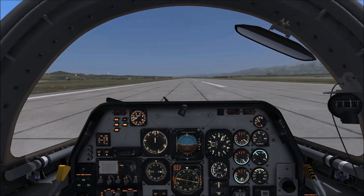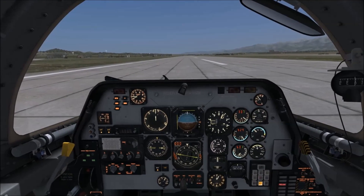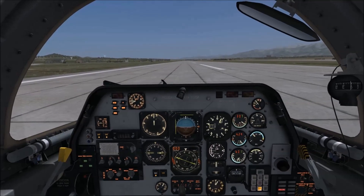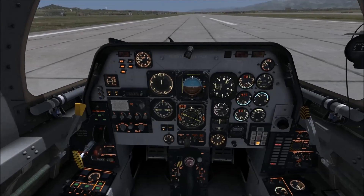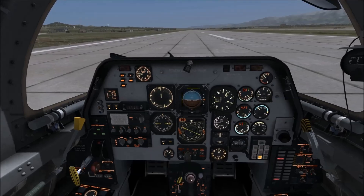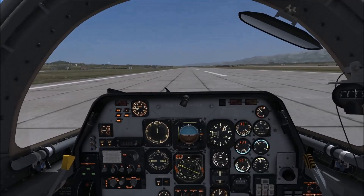Hi guys, Boise here, and in this video I'm going to show you how to use TACAN navigation in the C101. We've got our aircraft ready to go, we're on the runway, all started up. I'll show you how to set up the TACAN and then we can use it to navigate to another airfield. We're currently at Cobuleti and we're going to travel to Kutarsi.